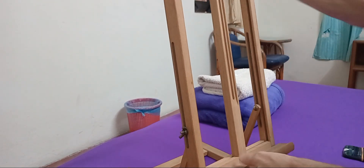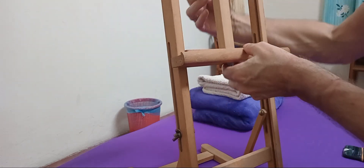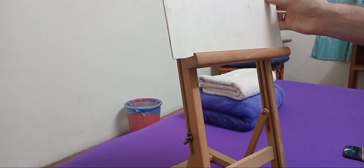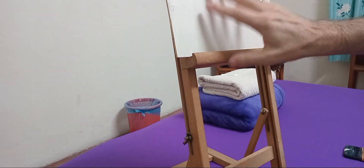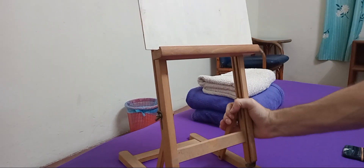Yeah, this moves up and down, which is kind of nice. I got some boards for painting. This kind of thing is obviously good in the wind, you know, if you're in a windy place.